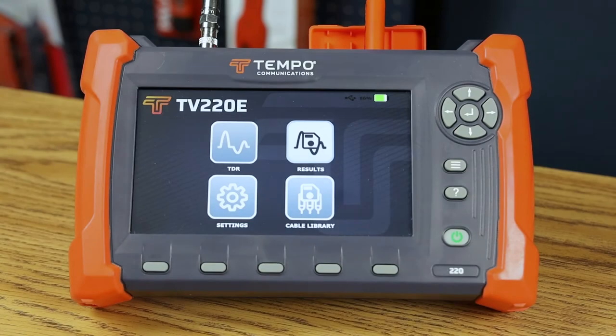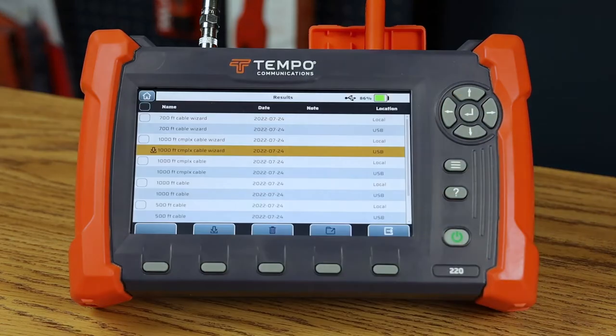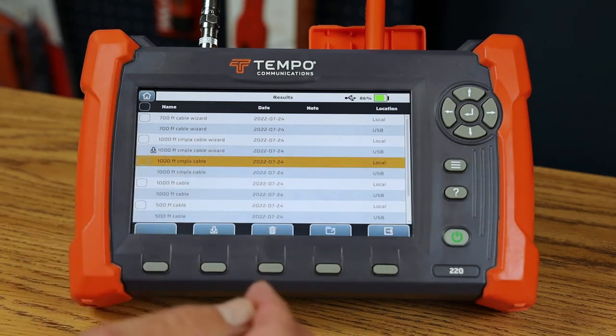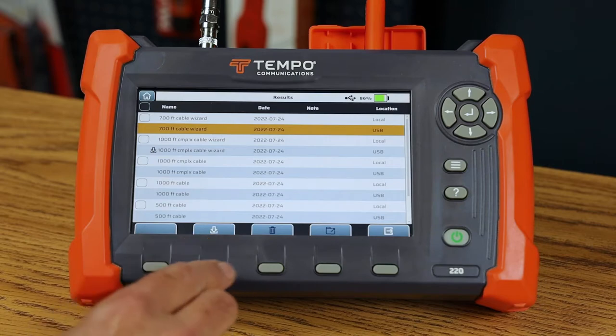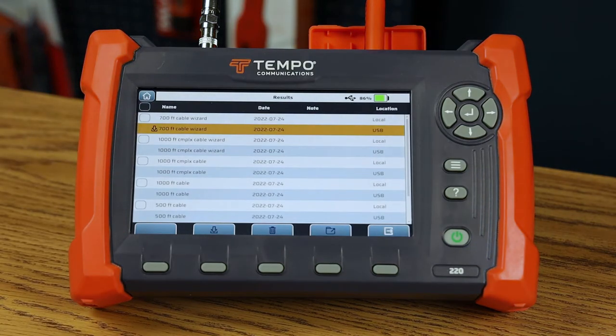In this video we're going to explore the TV220E results page. I can navigate to the result page using my arrow keys and pressing enter, or I can just tap on results. In this menu, you're displayed a list of results stored either internally or on the USB drive, organized by time and date. Once I've highlighted a result, I can load it — loading means that result's name and data have been loaded into memory, allowing me to display a saved result or compare it to a live trace in the TDR menu.